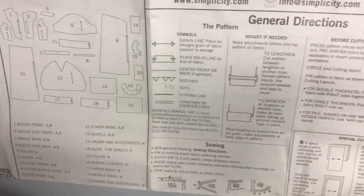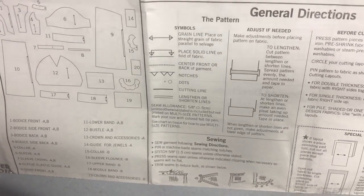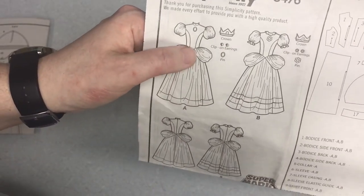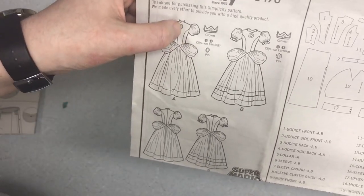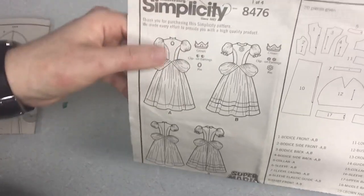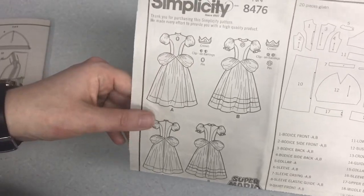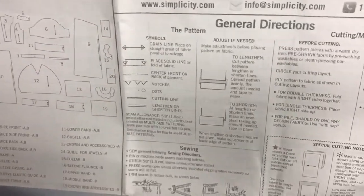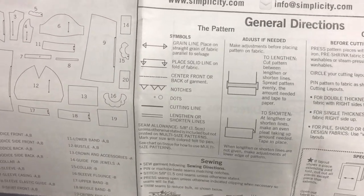If you see the solid line below, you want to place it on the fold of fabric. For example, this front piece — the pattern piece is half of it. You lay that part on the fold and then it opens up. So you cut one piece on the fold, open it up, and you have your full front piece. You see that especially for fronts of bodices, fronts of skirts, and facings.